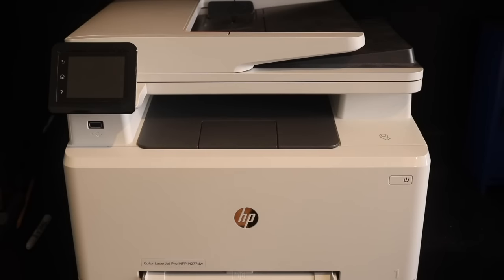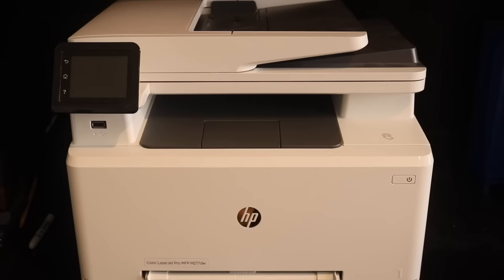This is the world's smallest color MFP laser jet printer, and actually I have to say it's pretty small. I tried to get my ruler but can't find it for this video. It's about maybe a foot and a half tall, not even quite that. But just before I turn it on, I want to show you one more thing.